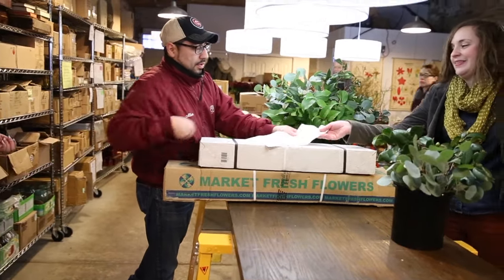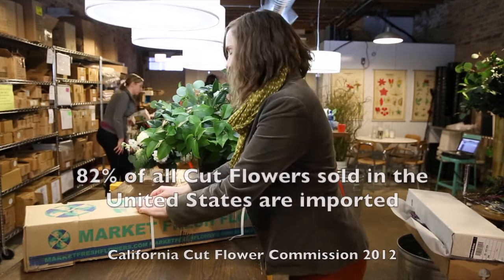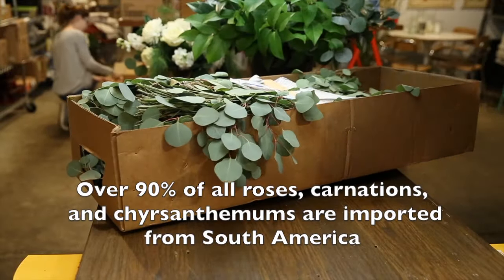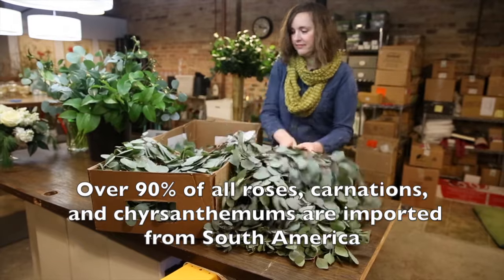People often ask me, what is a green florist? Well, the most significant way that we try to be eco-friendly is in how we source our flowers. The floral industry in the United States relies heavily on imported products, with over 80 percent of the cut flowers sold in the US grown and flown in from South America. Not only is that a huge carbon footprint, but there is little information for the consumer about farming techniques and the treatment of farm workers.